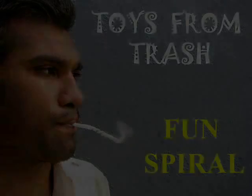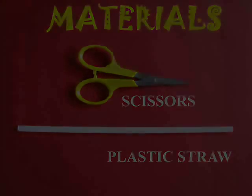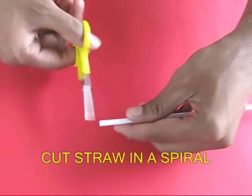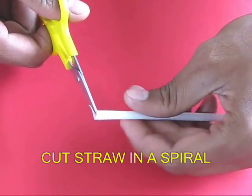Make this amazing fun spiral using an ordinary plastic straw and scissors. Take the plastic straw and the scissors and start cutting a spiral in the plastic straw.